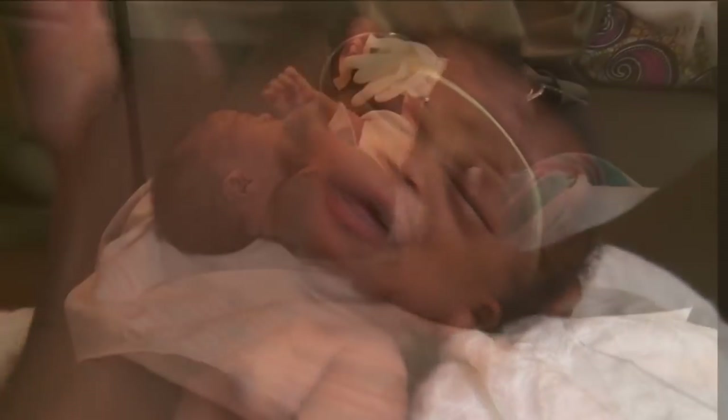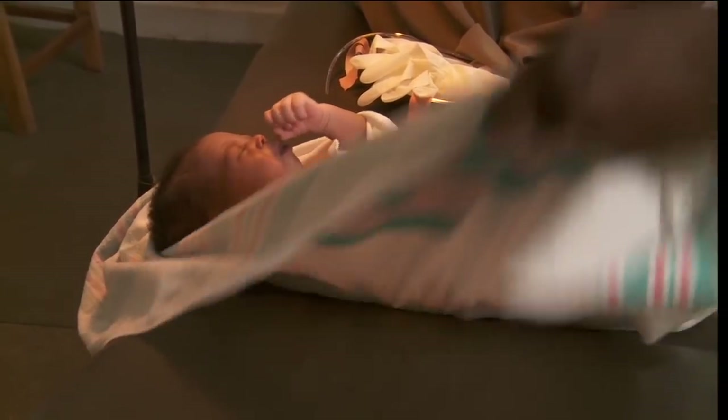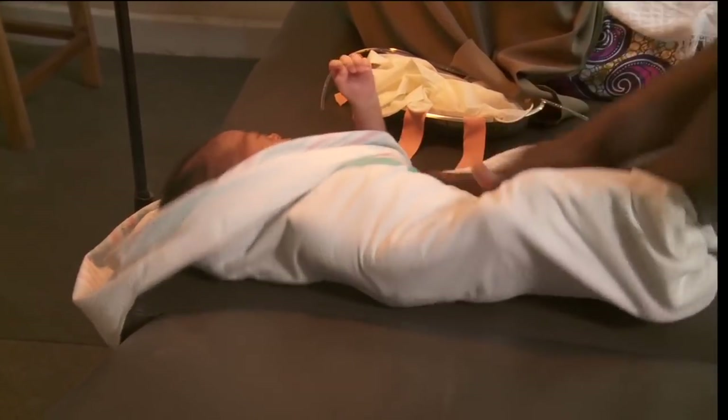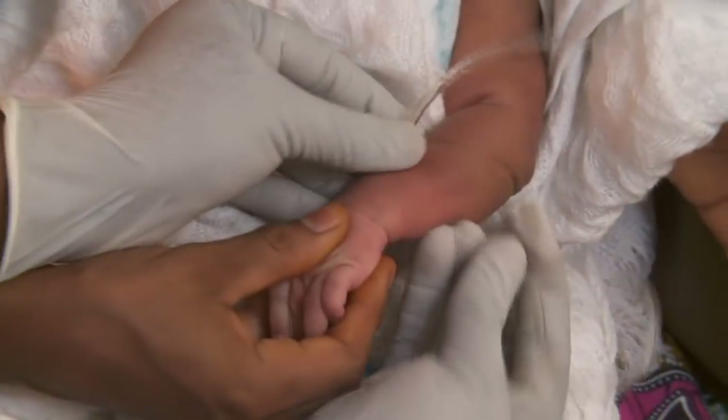After choosing the best vein, wrap the baby snugly. Put on gloves now or after you tie the tourniquet.